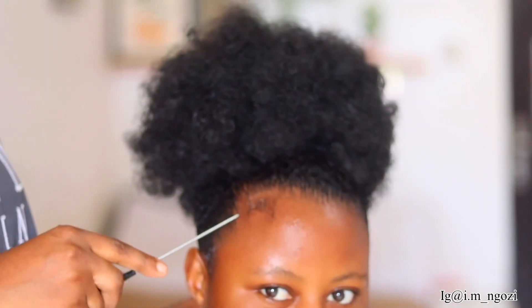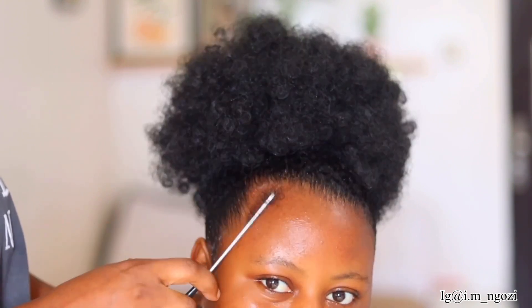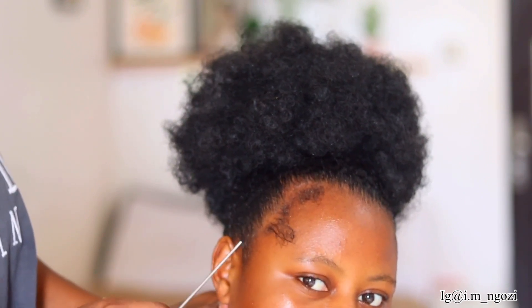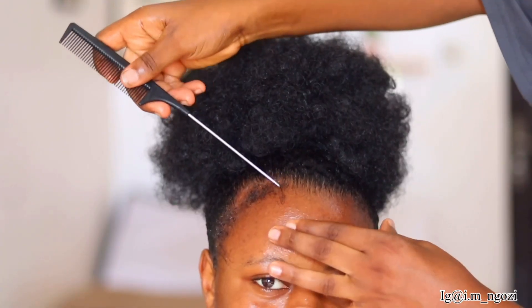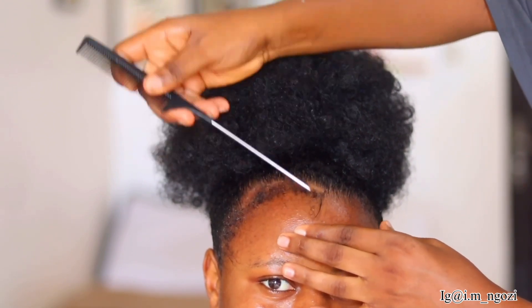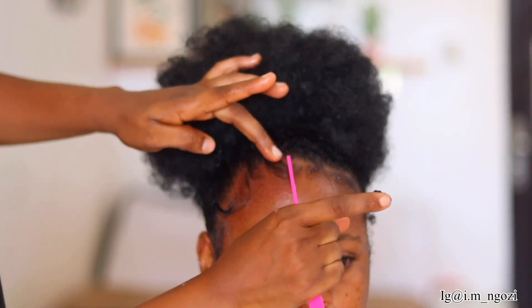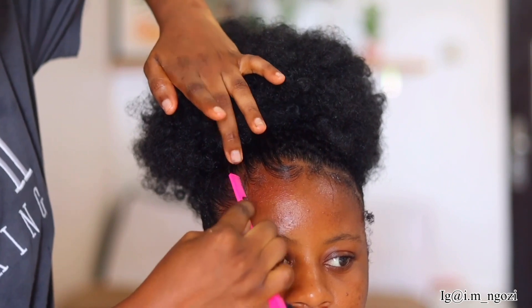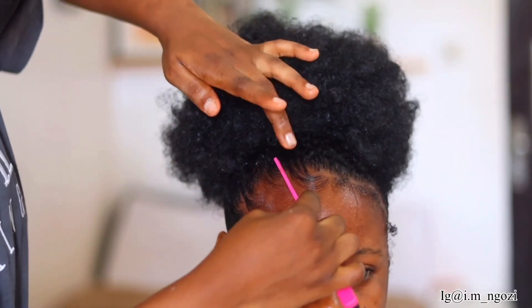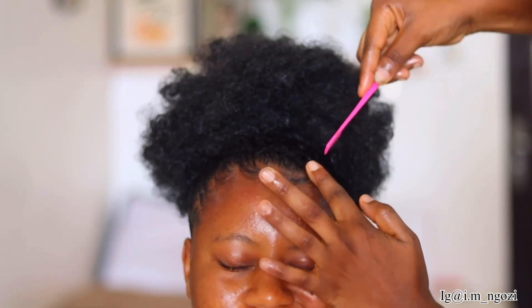Let's spice it up by styling the edges — starting your edges really spices up a hairstyle. What you want to do is pull out some strands of hair at the front; the shortest part of your hair is your edges. Use your comb to pull out some extra hair at the front — those short hairs are your edges. Make sure you already laid your hair before doing this. I went ahead and gently styled the edges. Honestly, I love slick edges — it's the icing on the cake. The edges came out so perfect it makes the entire style pop and looks very realistic; you can barely tell the hair is short.